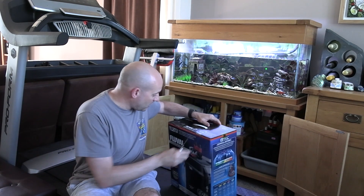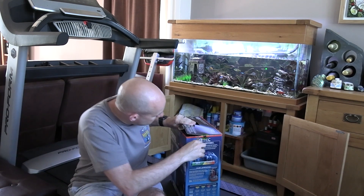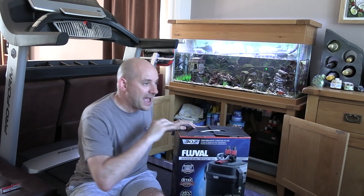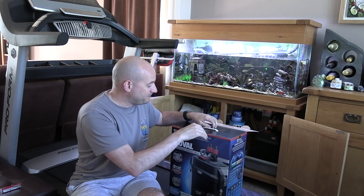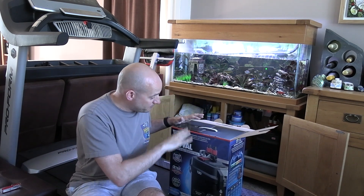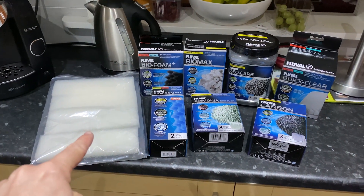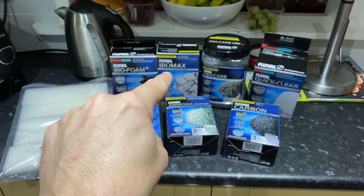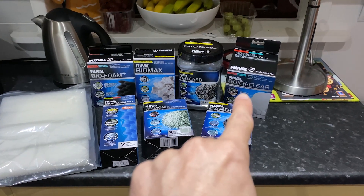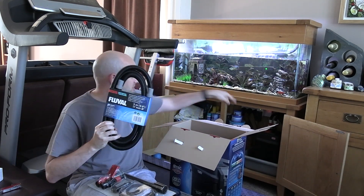Now let's have a look at the 307 external canister filter itself. It's been out for a few years and while the 306 has its failings - and I'm pretty sure the 307 will have the same - it's still the most ubiquitous filter there is. The filter media is so easy to get for this one. You've got the Fluval Biofoam Max, Biofoam, and Biofoam Plus for mechanical filtration, Biomax rings for biological filtration, chemical filtration like ammonia, carbon and phosphate, and polishing pads. The 306 and 307 use the same pipes - excellent.